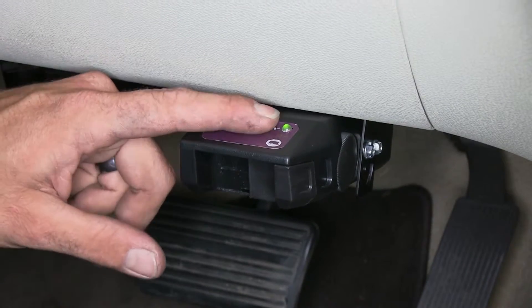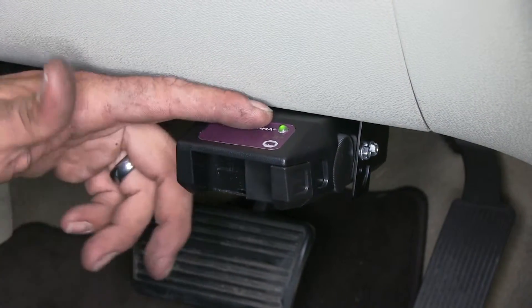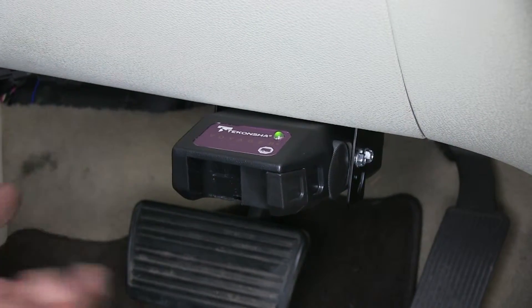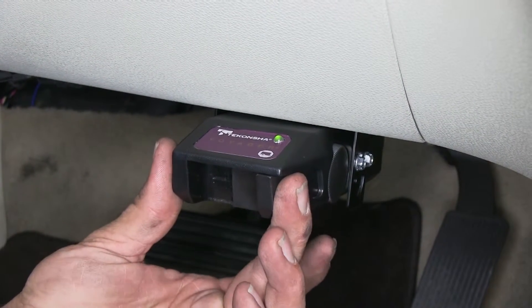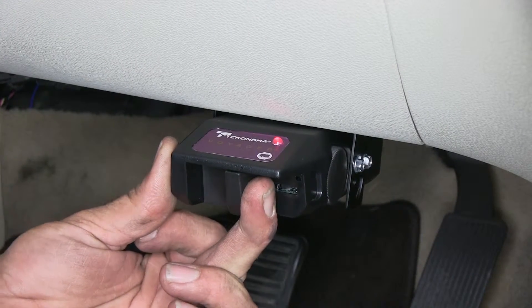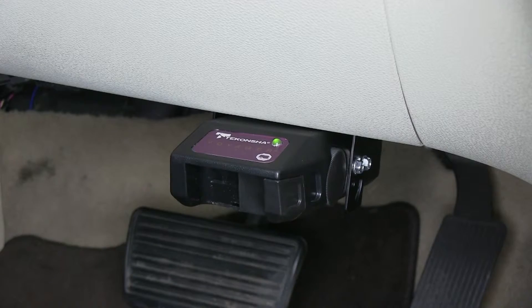Now as we're traveling down the road, the green LED is going to act as a trailer monitor, making sure we have a good connection and there aren't any issues. As we apply our brakes, it's going to move into a dim orange and on up to a dark red, just depending on how much power is being applied to the rear.